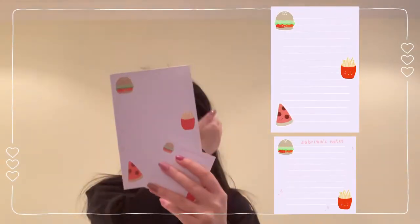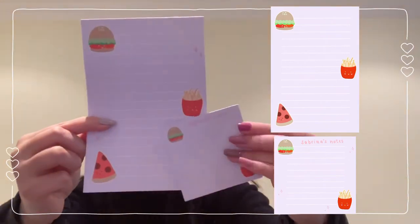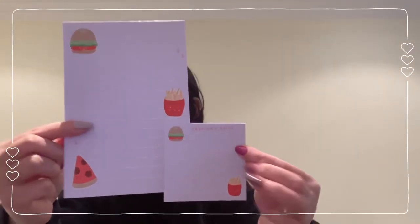Our fast food one is in purple with the hamburger, fries, and pizza. You guys can get these notepads individually or as a set with the mini and regular sized, and you can also get it personalized. Make sure to check out these notepads in the description below. Thank you so much for tuning in to today's studio vlog — make sure to like, comment, and subscribe, it really means a lot to me, and see you next time!